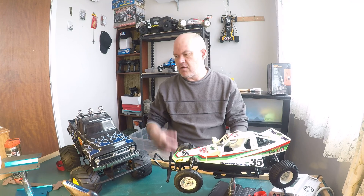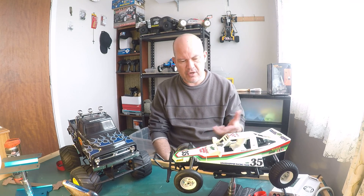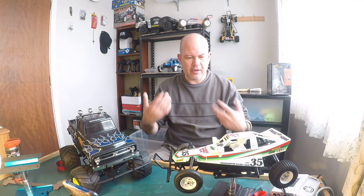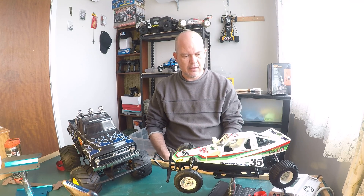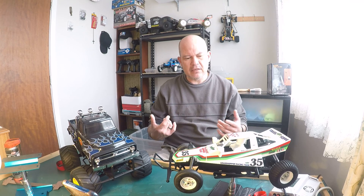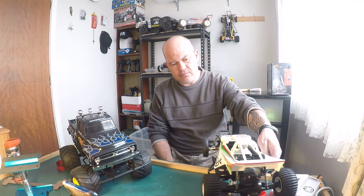It's just a good one to have and not to run — I've got plenty of other cars that I run. I don't need to run this car, but anyway, another good reason why you should own this vehicle is the build is really, really fun. It's pretty simple, there's not a lot to it.